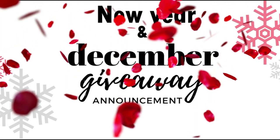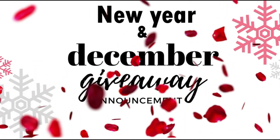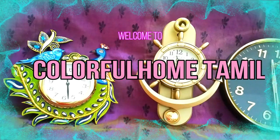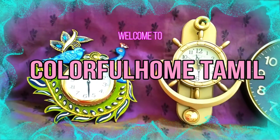In our channel, you can participate in a giveaway. You can check the link in the description box. Hi friends, welcome back to my channel. I am going to share my channel with you.